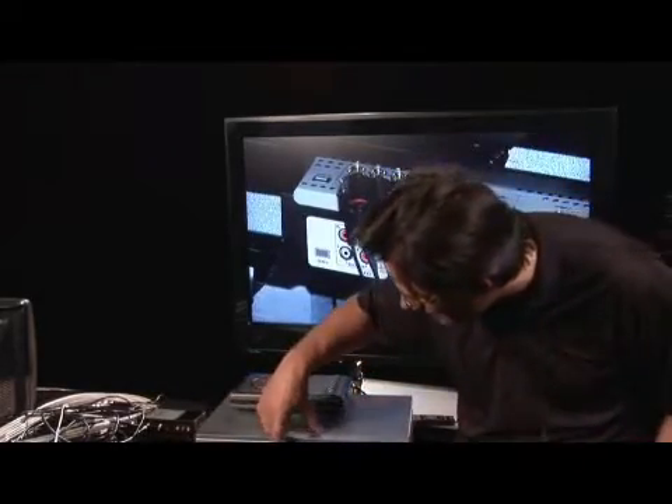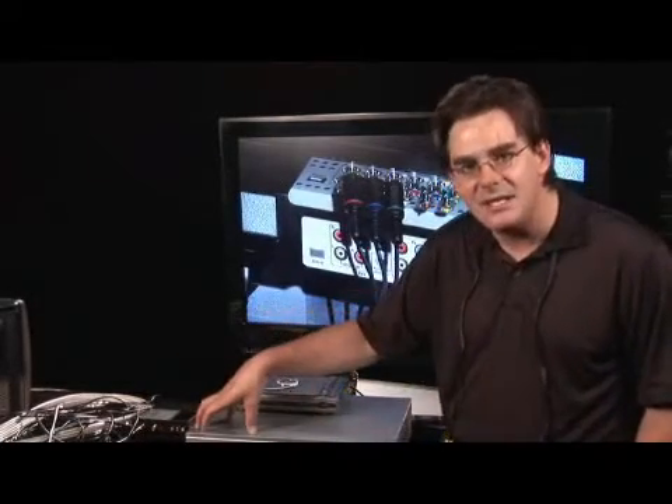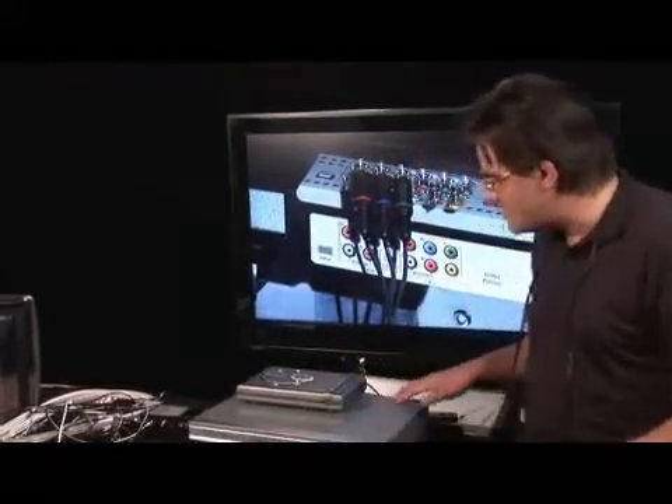You simply do that, follow the on-screen prompts, and it is actually a one-button dub in either direction. You put a blank recordable DVD into the DVD side, you rewind the tape to the beginning, and then you hit one-button dub — that's what Sony calls it on theirs. Now, you may not have that, but you have an old VHS player and a DVD recorder. Let me show you how to wire that together.